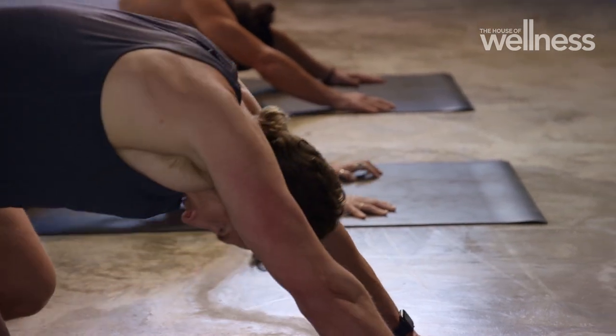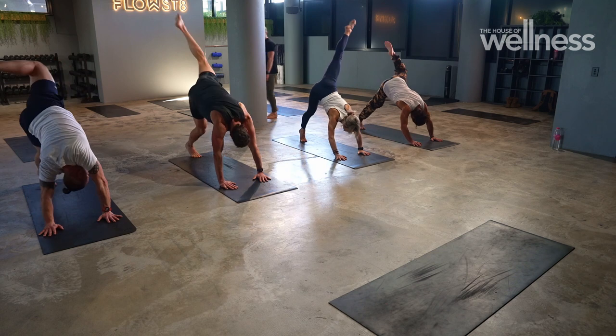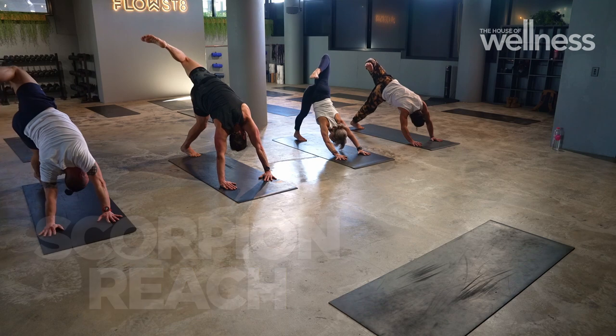Left leg scorpion reach — out, up and over. Ears by the biceps, strong in the hands, micro bend in that knee. Nice, looking good.